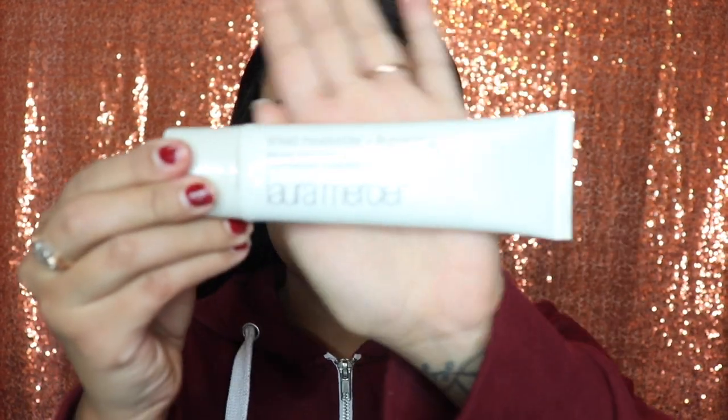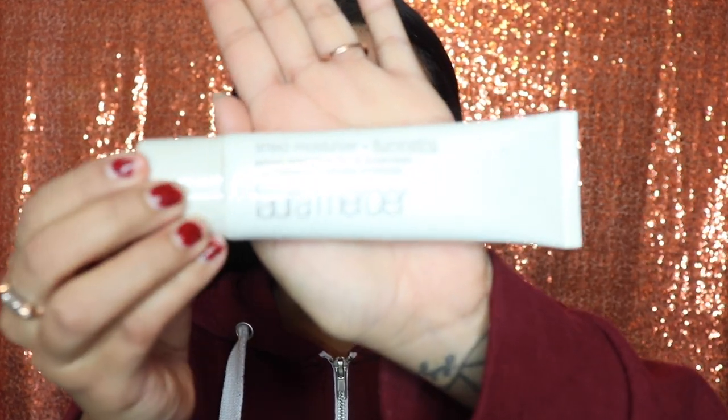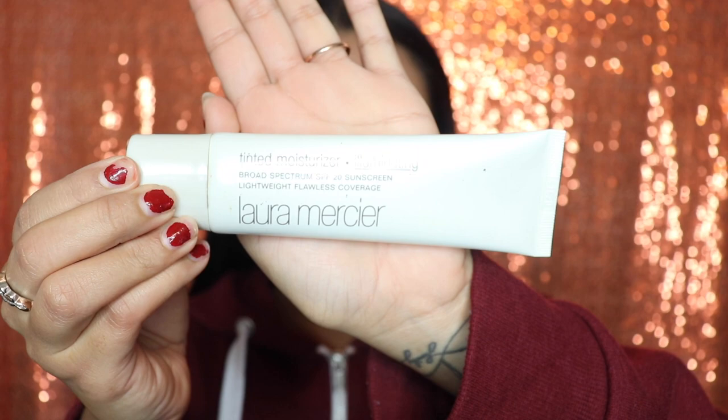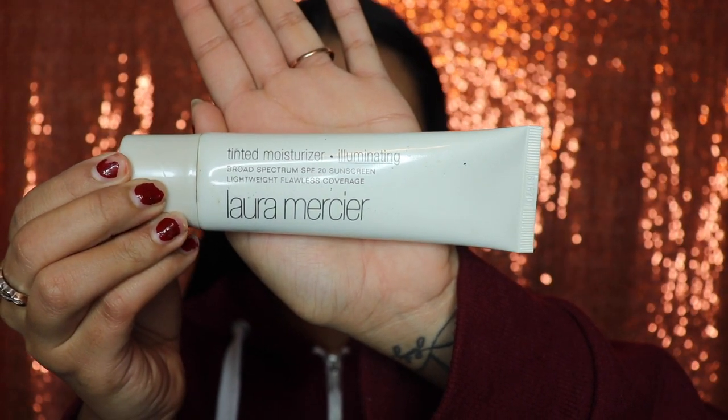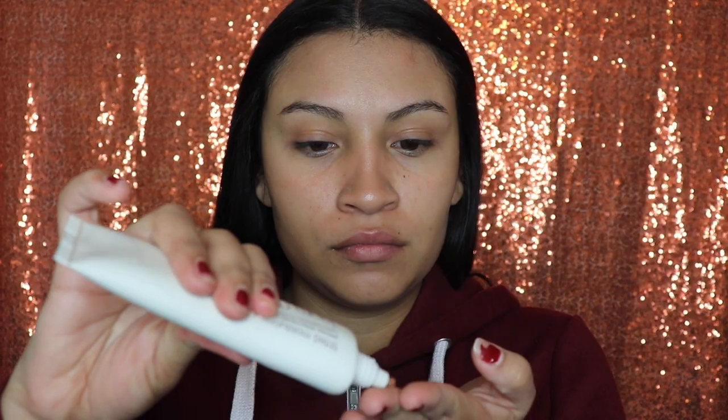Hey guys, good morning! I woke up super early to do this makeup tutorial for you guys — it's 9:55 AM where I'm at. So we're gonna be starting off with the Laura Mercier Tinted Moisturizer. I'm just gonna apply this all over my face with my fingers. This might look a little bit darker than my skin, but that's okay because that's gonna get fixed when we apply our foundation.